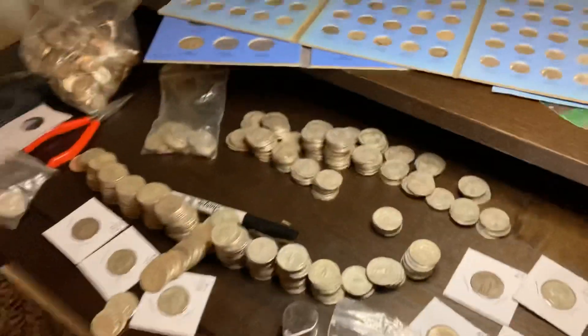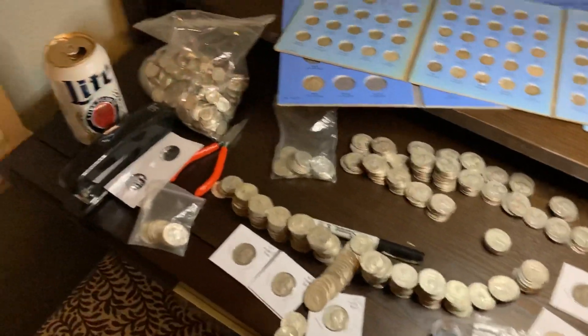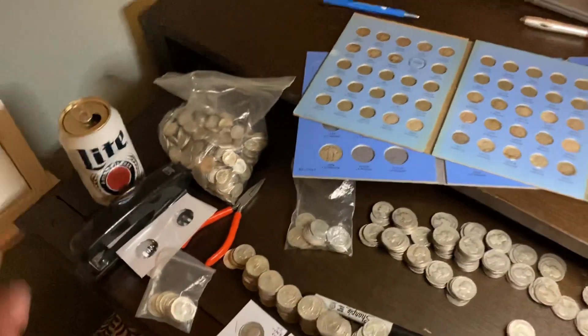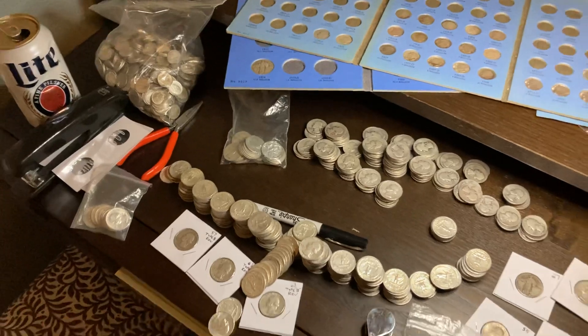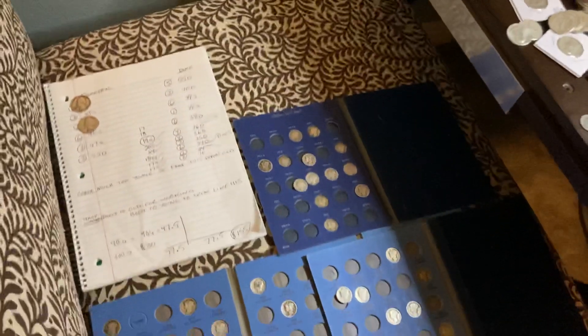I just wanted to give you an overview. I'm excited — this is so much fun to go through coins and find the ones you need. It's kind of nice to listen to Merle Haggard and Waylon Jennings, have a beverage or two, and just enjoy your night with a little peace. Thank you for being on this little journey with me. I hope to do several more very soon, and I'll talk to you guys next time.